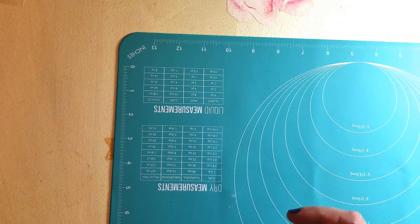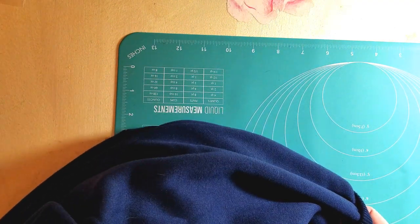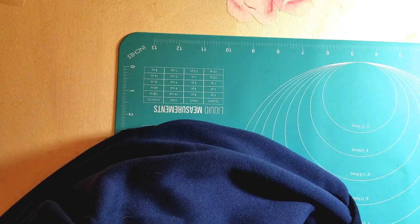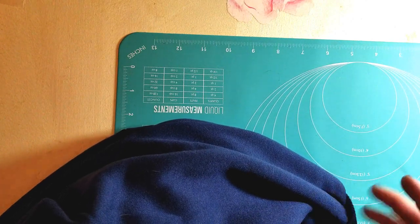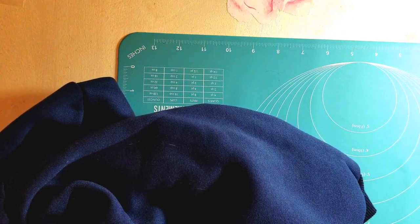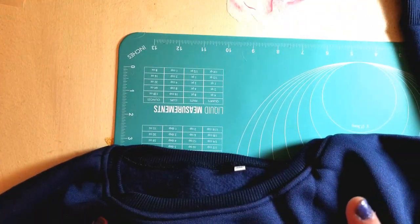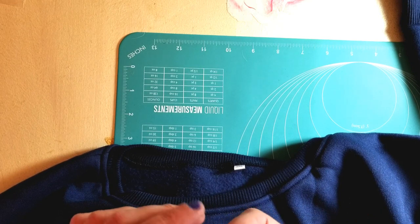Now we can get into the slight gothic vibes - whatever I titled this. These are going to be sort of spooky, Halloween-themed things - not really dark but more Halloween vibes - that I got from Temu lately. Actually, one more thing before I get into that: I got this from Temu as well and I wasn't sure if I'd put it in a haul.